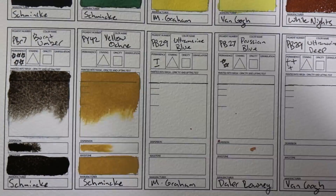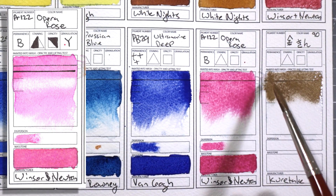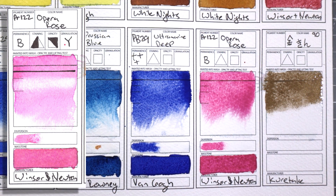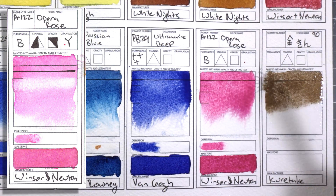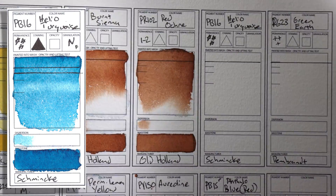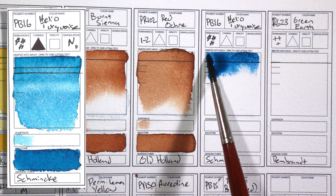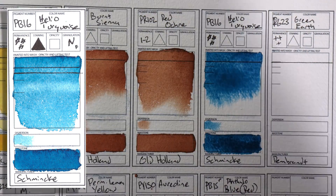PR122 Opera Rose by Winsor & Newton is also not lightfast because the reason it is so super bright and saturated is because it uses a dye, and that dye is super fugitive. I've heard some people say that it lasts pretty long for them, but I have actually had this color fade in a closed book, so I would never use it. PB16 Helio Turquoise by Schmincke is really interesting — I just got this color. It's somewhere between phthalo blue and phthalo green. You can technically mix this color, but I think it could be really useful for painting a tropical sea or making really nice greens. I've heard that PB17 is also really pretty and I'd like to try that someday.